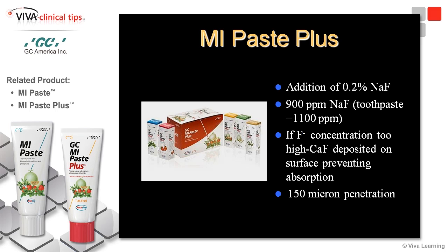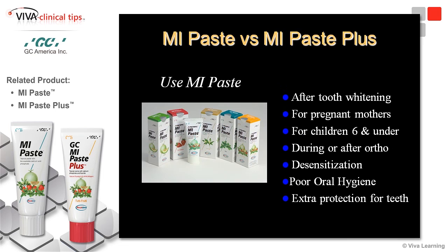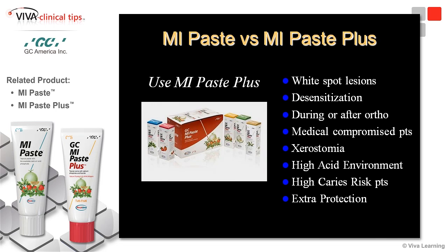MI-PACE and MI-PACE Plus are significant parts of my regimens in my office to try to control caries in high risk patients. MI-PACE can be used for white spot lesions, for remineralization to reduce sensitivity during orthodontic treatment, and for high risk caries prone patients. MI-PACE Plus with fluoride can be used for all of the above and for situations where extra protection is needed.